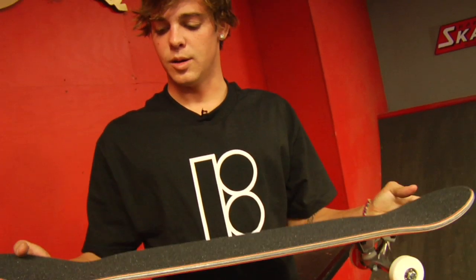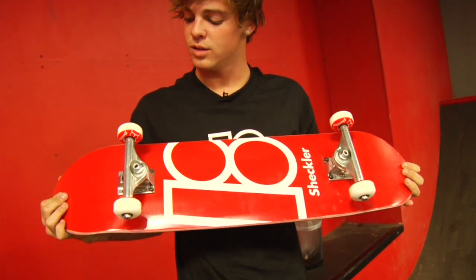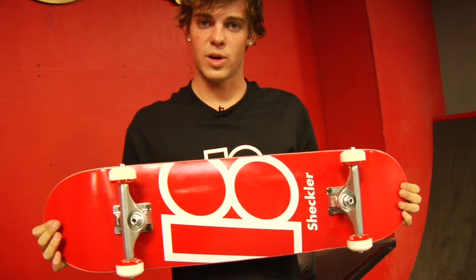There it is. Set up. We got it. It's done. Didn't take too long. Looks good. Probably skates better.